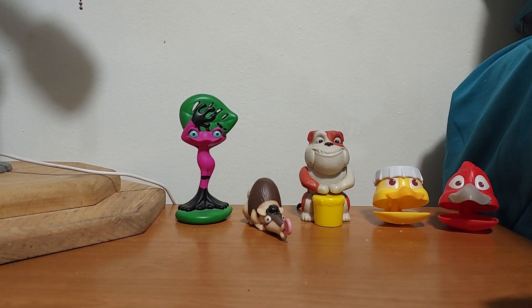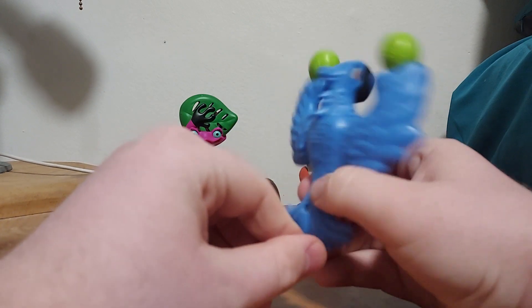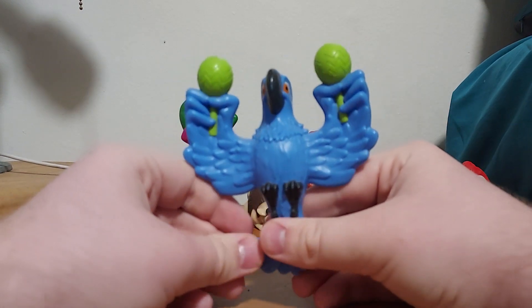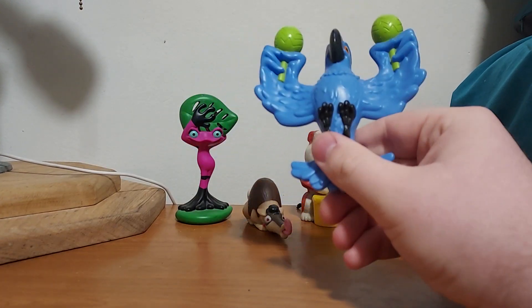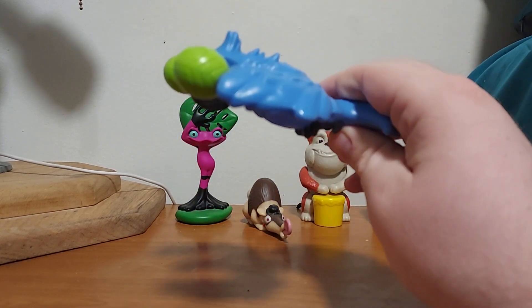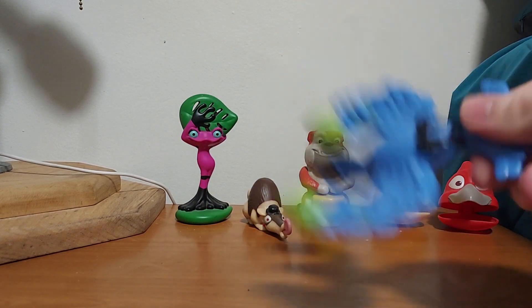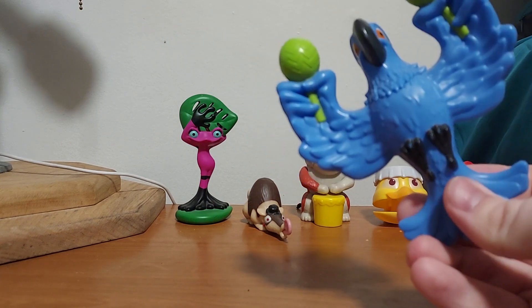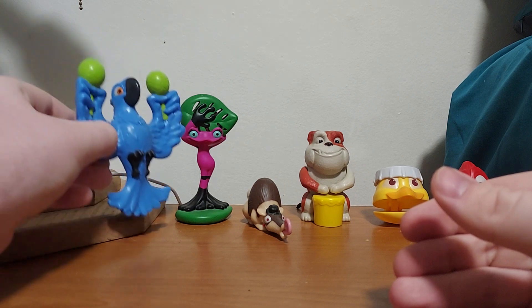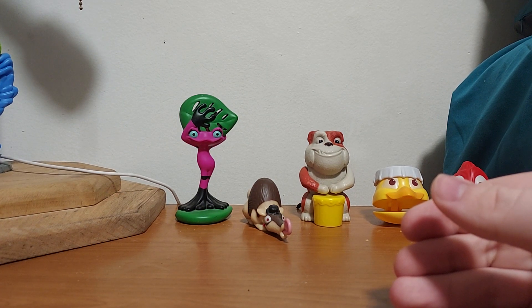The next one is the Blue Maraca. This is Blue, the Spix Macaw. He's holding two maracas. If you shake it, listen — it sounds like a maraca. Pretty cool. That's Blue and his maraca gimmick.